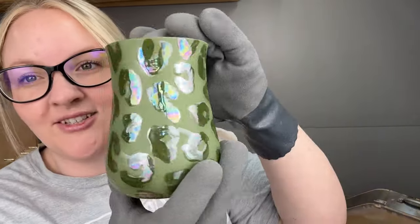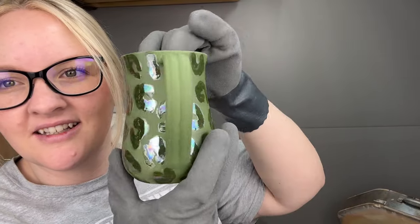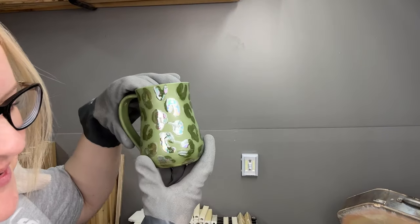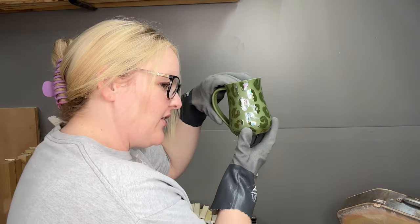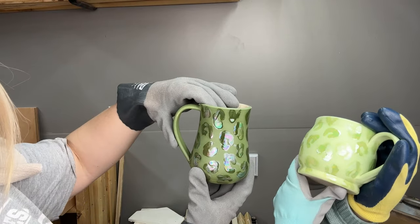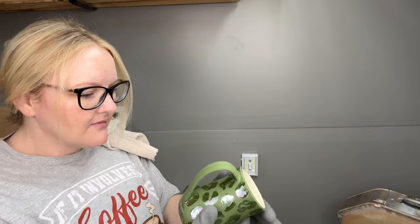I like the pearl on the green too — it looks cool on there. Daughter prefers the sage green. The pearl really pops on this one because it's a dark color.